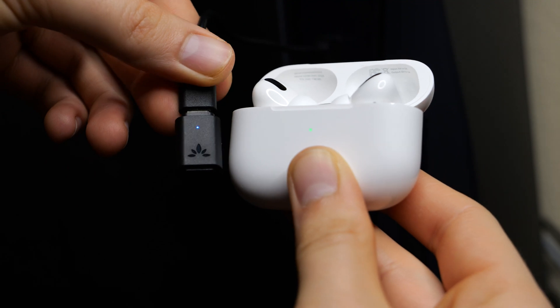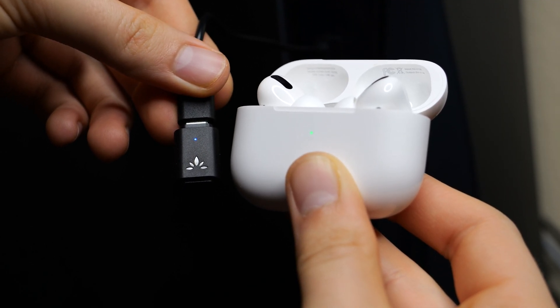Over on the PlayStation 5, the dongle should go from a flashing blue color to a solid blue color. We can now take our AirPods out of the case and use them to listen to PlayStation 5 audio.